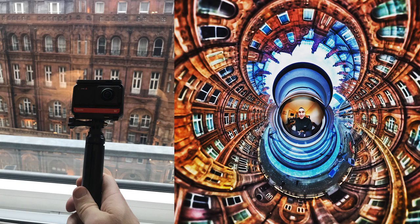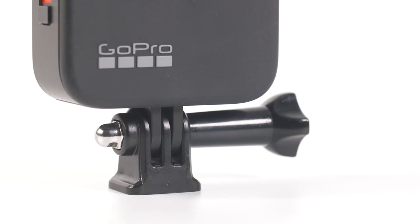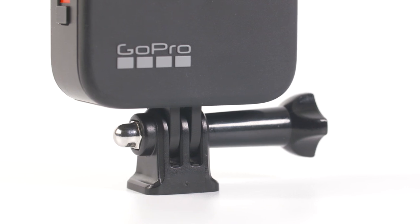You can use the GoPro Shorty with other 360 cameras as well. You may need an adapter, but it's a perfect match for the Insta360 One R which also comes with the GoPro finger mount. If you want to use it with the One X or any other camera with a quarter inch thread, you'll need a GoPro finger mount to quarter inch thread adapter — and make sure it's a narrow style adapter so it gets hidden in the stitch line and doesn't show up as a blob in your hand.